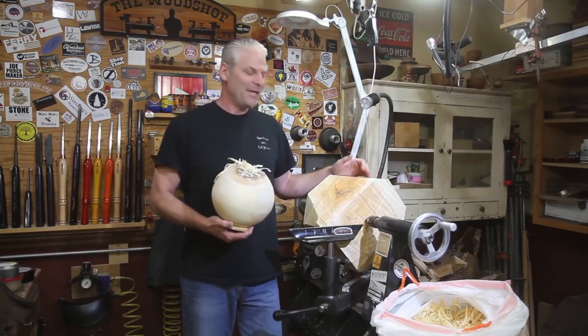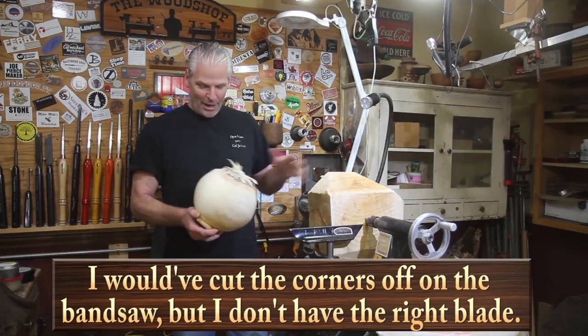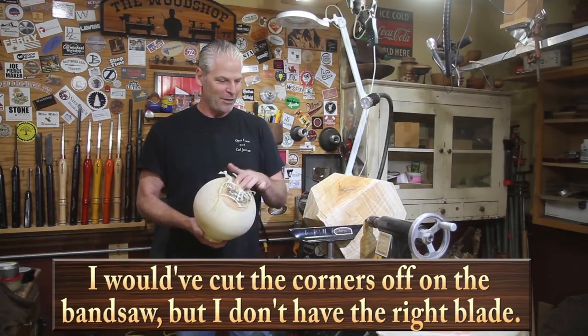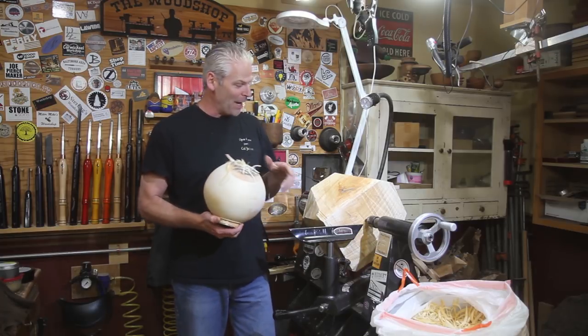Hi, I'm Carl from The Woodshop TV and today I'm going to turn a green bowl. This is London Plane Tree. I just got done turning this little hollow form here. I packed it full of shavings and I put it in a plastic bag so it doesn't crack before I can get back to it.